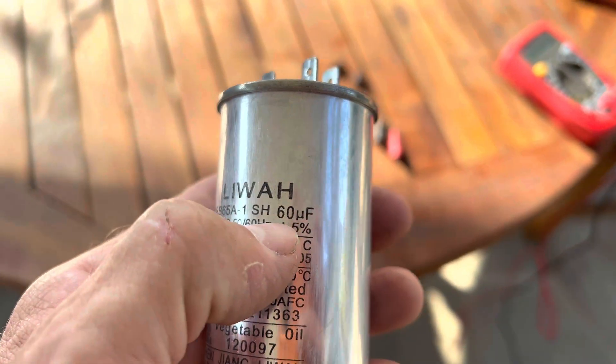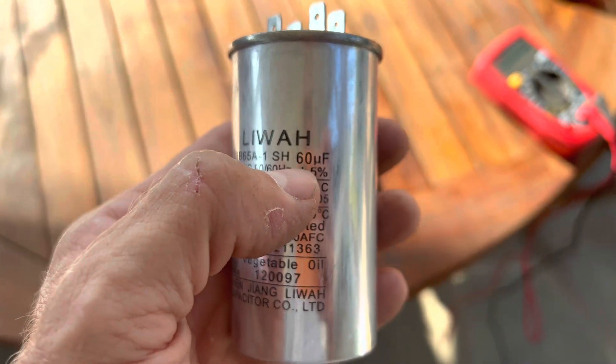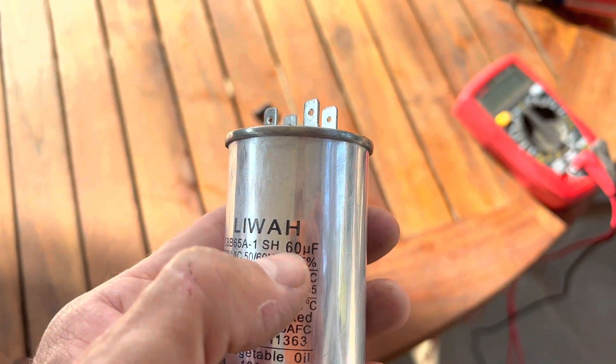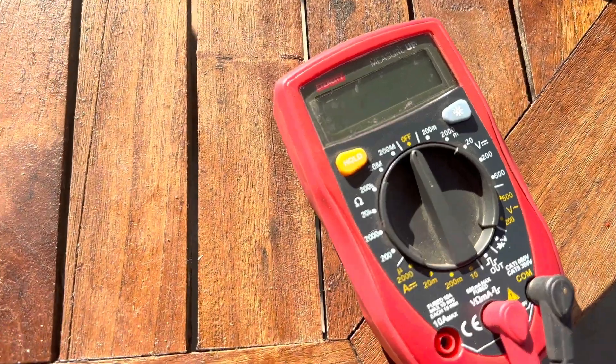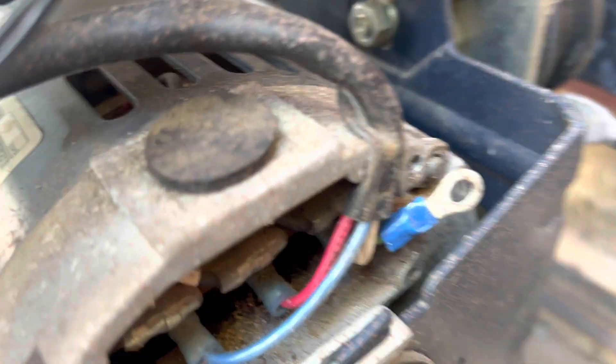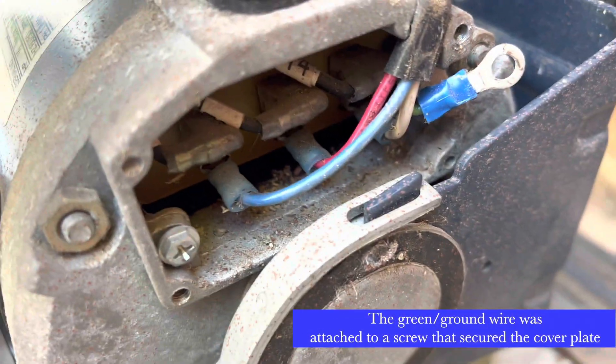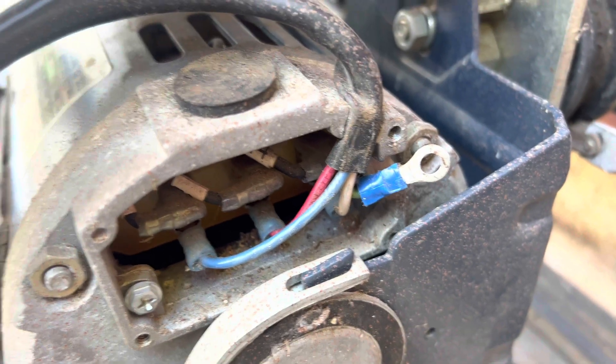You set the multimeter based on the capacitor's UF rating — I'll leave a link to a video with a chart. For 60 UF, I set it to 200k. It's really important to take a picture of the wiring before you disconnect anything. I have a white on one side, a red, and then a blue, so this video will serve as my reference.